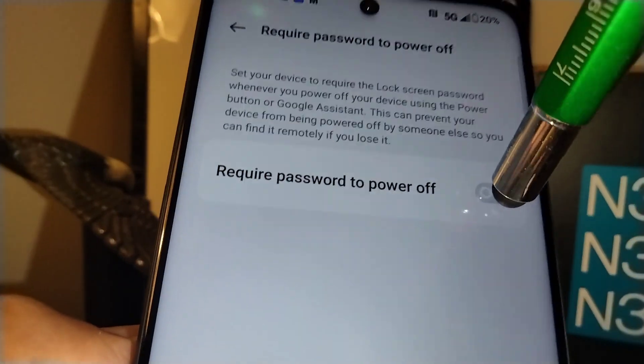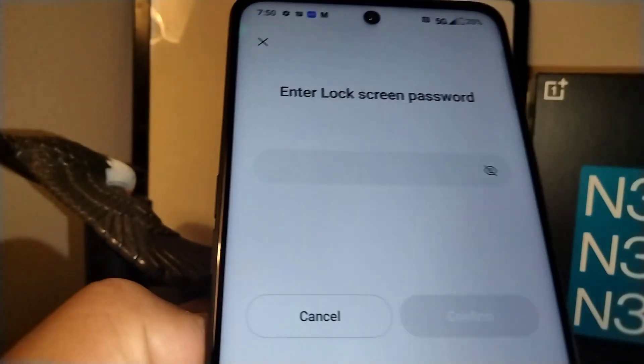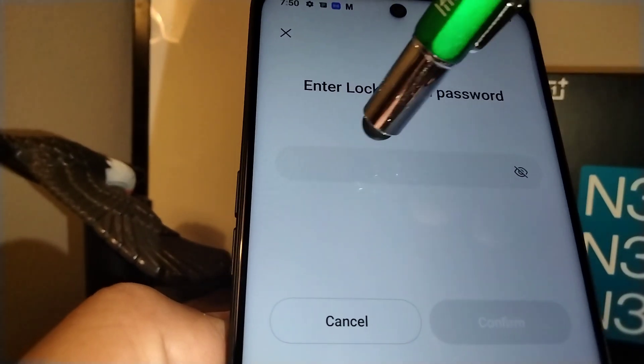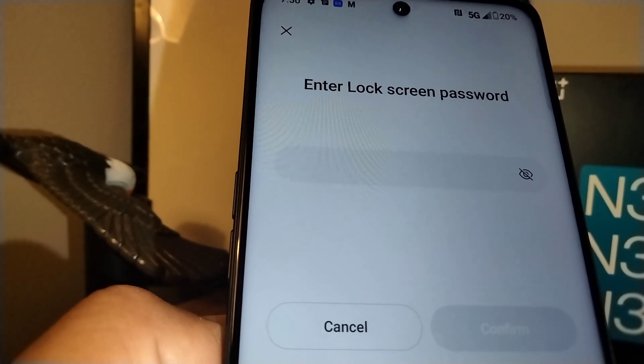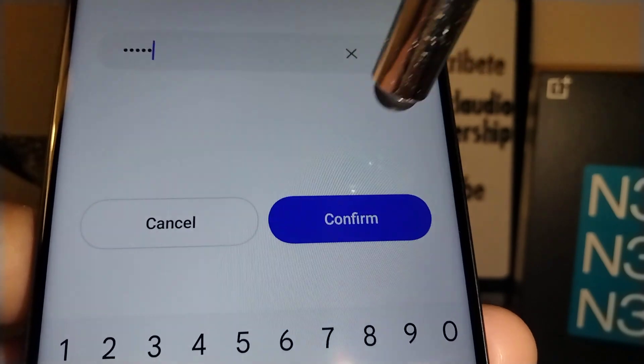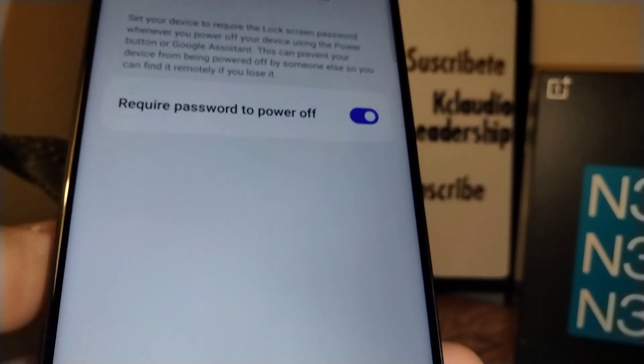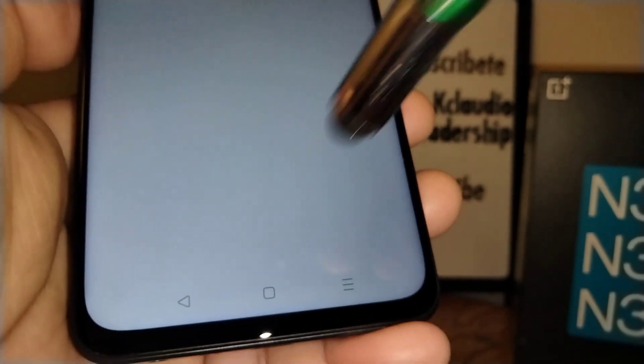I'm going to enable 'Require Password to Power Off.' Enter the same password you created for your lock screen, and confirm. Now 'Require password to power off' is on — your phone is secured.